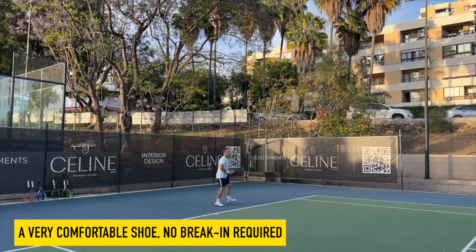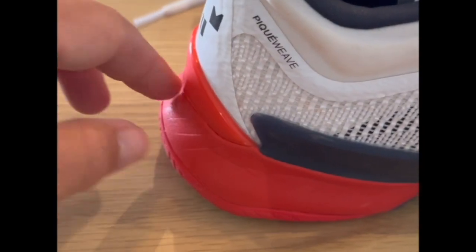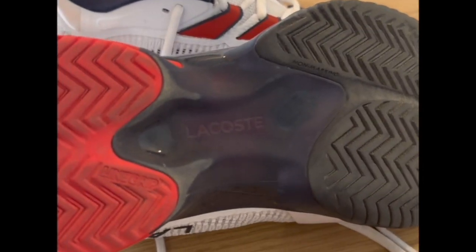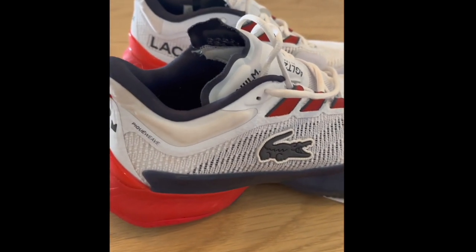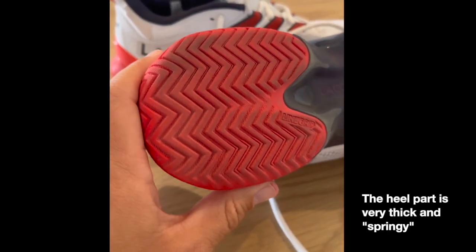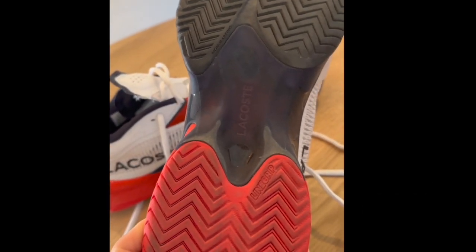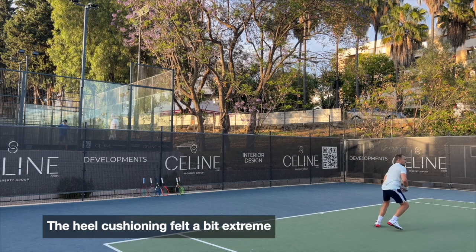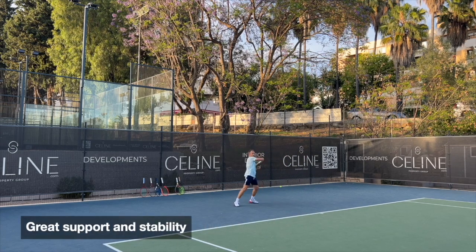When I step into the shoe it feels comfortable straight from the get-go — no break-in period. I could walk in them outside the tennis court and get to the court with these shoes. One thing I noticed immediately is the heel: the very thick outsole, kind of like the Adidas Ultra Boost style. It's quite thick and the separation between the heel and front part of the foot is a bit strange and takes some getting used to. There's a lot of springiness in the heel — some people like that bounce and cushioning, I usually do too, but I felt it could be slightly more balanced.